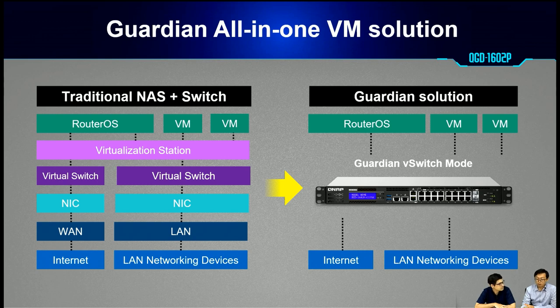For PoE, you may normally need to find a separate security switch combined with a NAS. With Guardian, we don't need to — we have a single management interface and a single product to solve this.